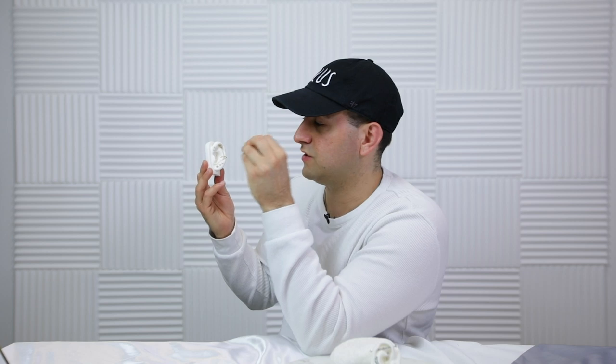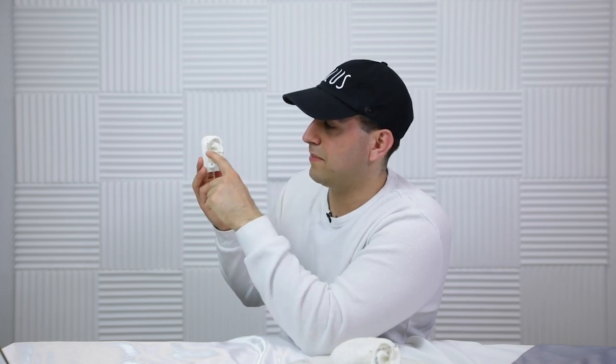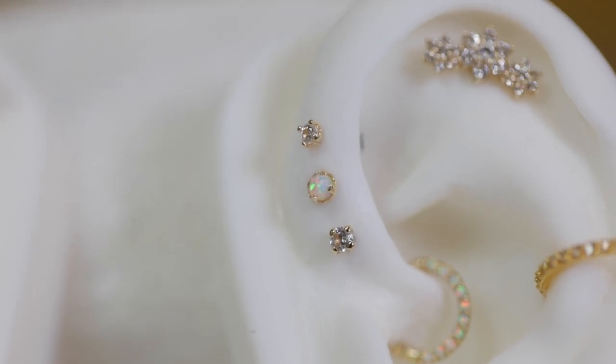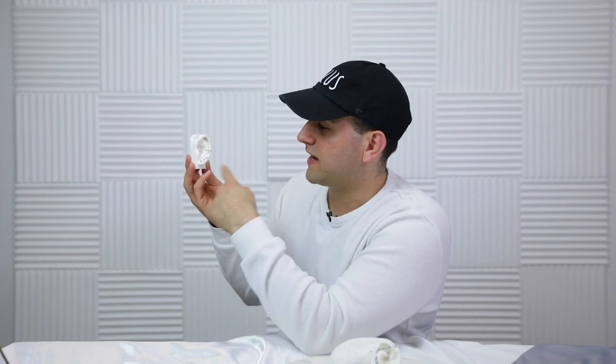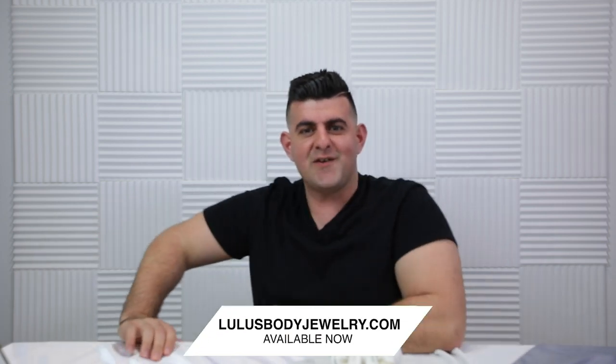Up in the forward helix it's a very narrow area to work with, so you don't want to overcrowd it with big pieces. I went with three different pieces going from largest at the very base — since that's the thickest part — and narrowing up. The very bottom is a 2.5 millimeter gem, then a 2 millimeter opal, and the very top is a 1.5 millimeter stone. It gives off the same look as the ear itself — wide at the bottom and narrow at the top.